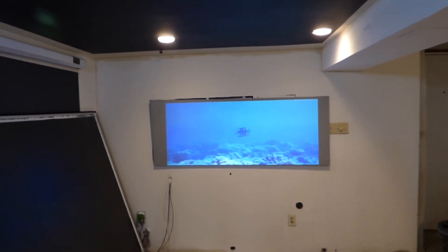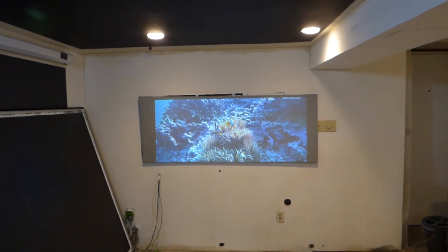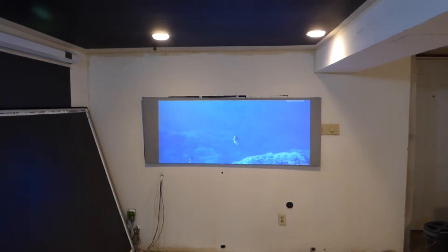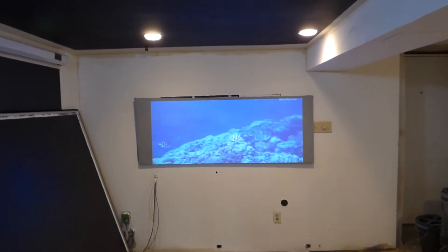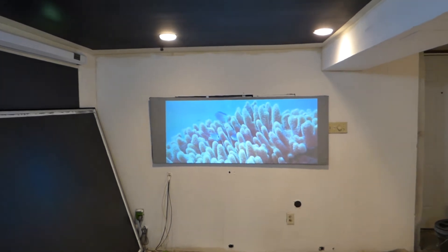Keep in mind, you come home from work and you want to watch your screen in a fully lit environment — you can do that with this technology. You can do that with any of our technologies to allow you to use that screen in a fully lit environment. This is how amazing this technology is.